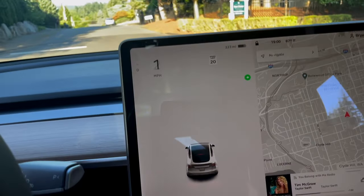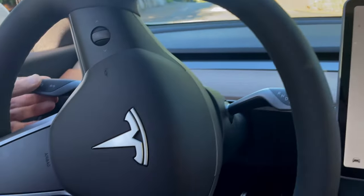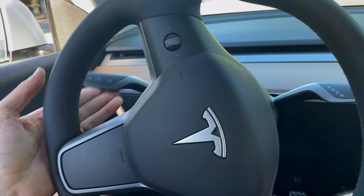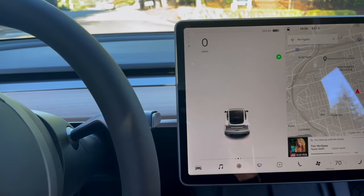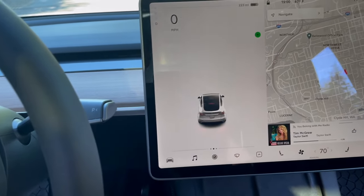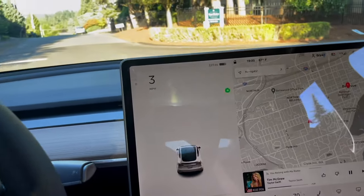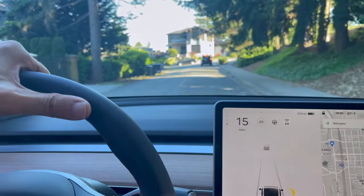Blinkers — I still haven't fully figured them out. You tap it up once and it blinks for a short period. If you really extend the press, it'll go permanent. So you have two blinker modes: a short blink and a long blink.